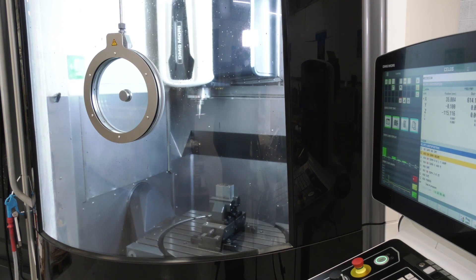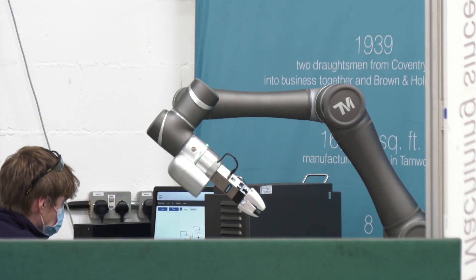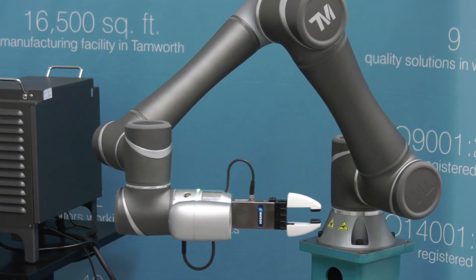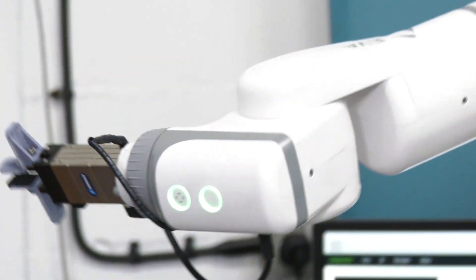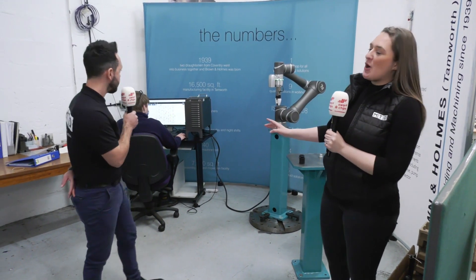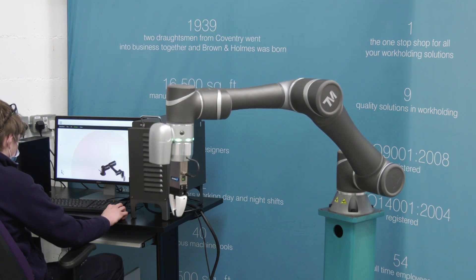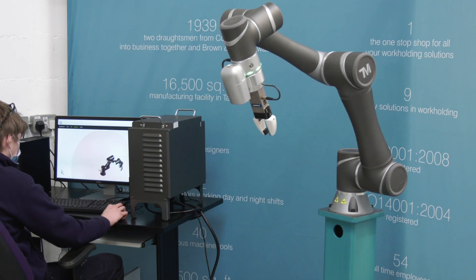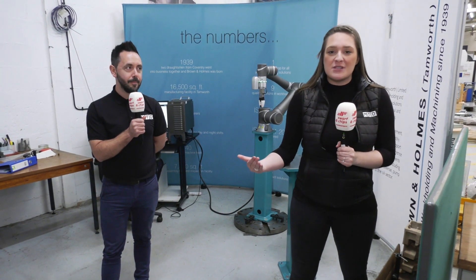Brown and Holmes have also invested in and supply automation. The Techman robot has built-in vision — you've done some fantastic reviews on the Techman robot — but also the EVA, two of the automation solutions that Brown and Holmes offer. If you want more in-depth information on that, check it out on our CNC channel. I spoke to Daniel, who's actually programming this cobot, and it's just great for Brown and Holmes to get into the automation industry. These are so easy to use and a great product for getting started.